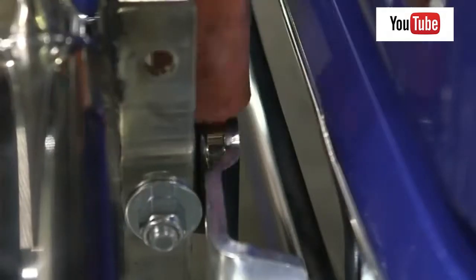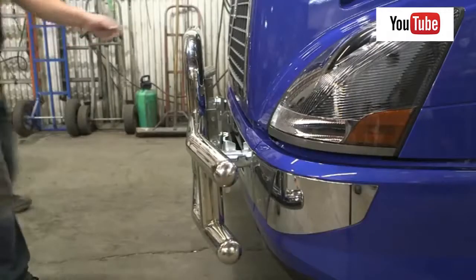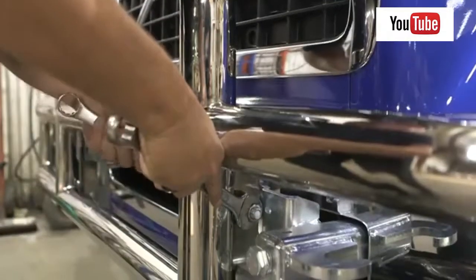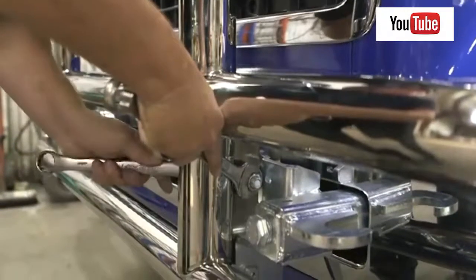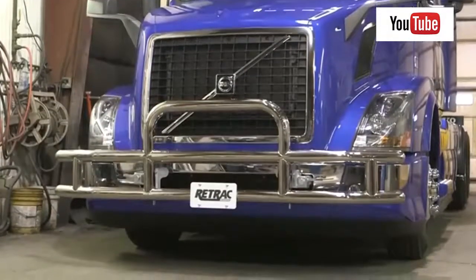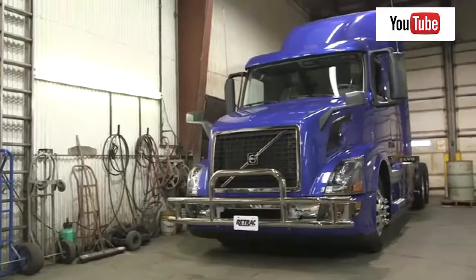You may need to tap the magnet into position to get the best fitment. With the magnet engaged, adjust the grill guard until it's in a vertical position. Once satisfied with the placement, torque the hardware to the values listed in the instruction sheet. This completes the installation of the Retrack Toughguard Grill Guard. For more information on this and other great products.